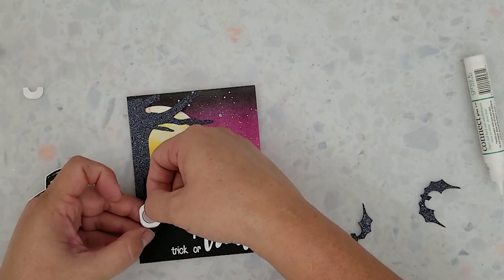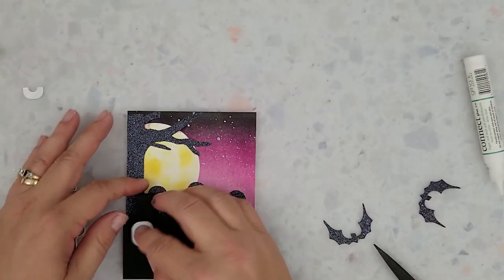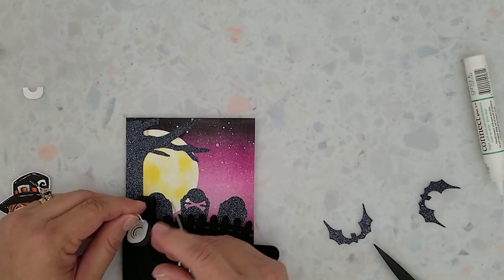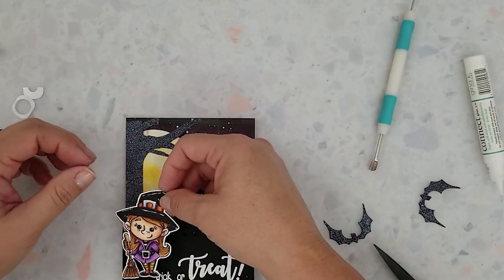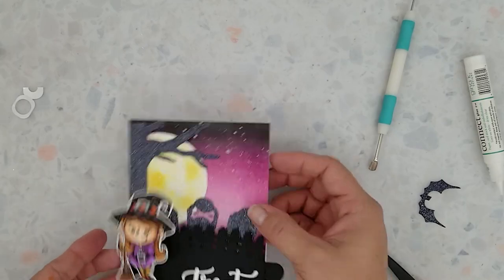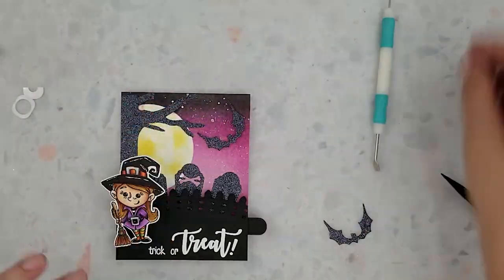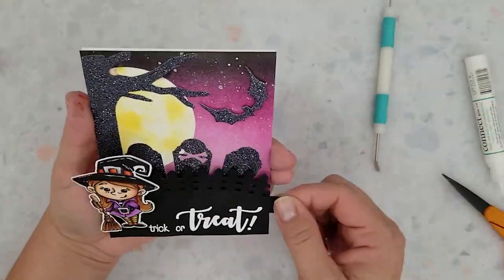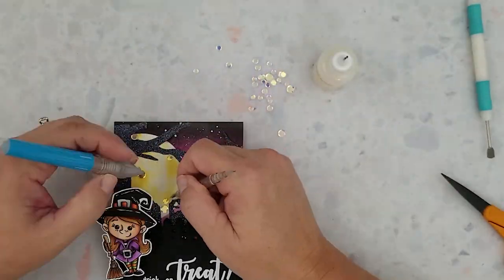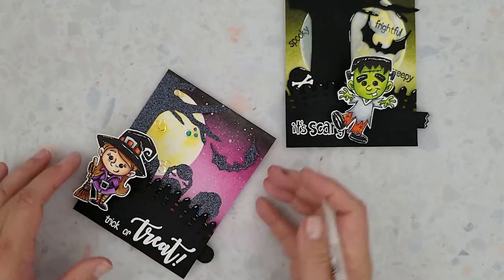Now I'm ready to add the witch to the card. I'm using a mini action wobble to adhere her — I have to trim the sides off so they aren't showing, but I love how the mini action wobble gives her a little more movement. I also did the same with the Frankenstein card. I'm adding 3D foam strips to the back of one bat and positioning that on the card. Then I want to add a little bit of bling to the moon, so I add sequins just to give it some sparkle when the light hits it. I'm going to finish this off by adding a few details with my white gel pen.